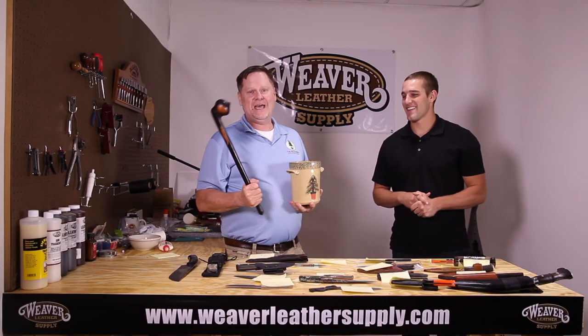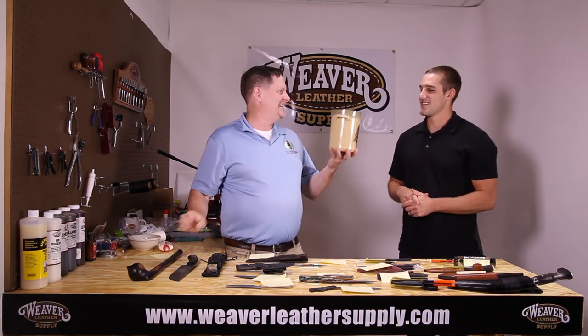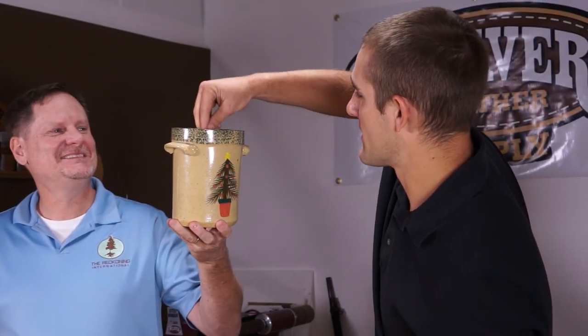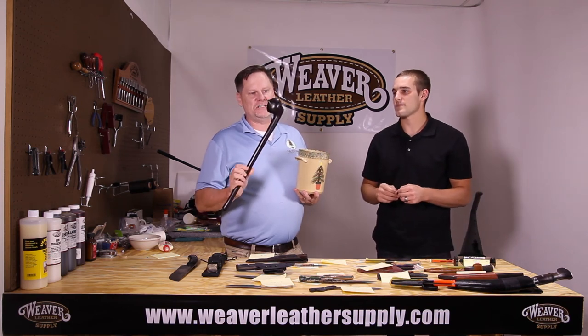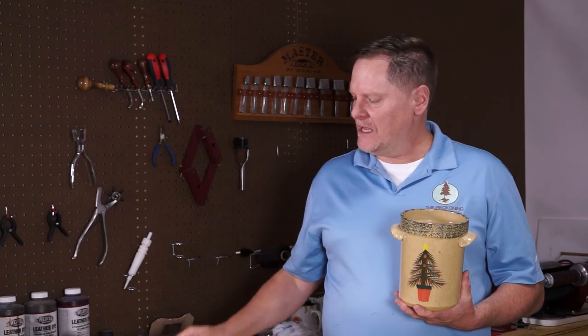We're stirring the patrons' names, and now we're drawing for this beautiful ebony club. And the winner is Chris Walton! Chris Walton, you are the winner, and we just hope you really enjoy this. I — or George Eichard — carried this back in our suitcases all the way from Africa, and we'll be getting these out in the mail.